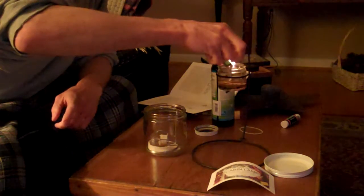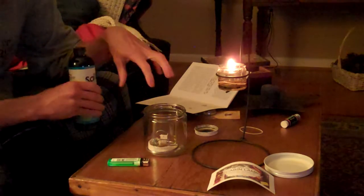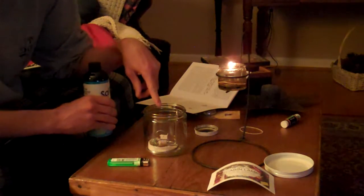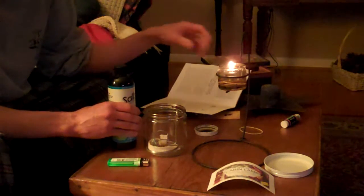I'll see if I can just get it lit. There you go. Now, you can use different oils. This is what is called the cabin lamp. That one is called the camp lamp, I believe.